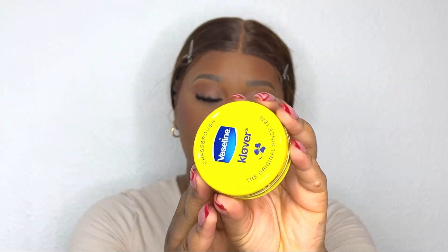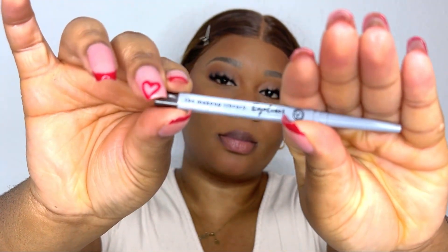I'm taking the same brush I used to set my face and making sure everything is completely blended. Then going in with Vaseline on my lips, followed by this brown eyeliner from The Makeup Library to outline my lips — because we're going to do a nice ombre red lipstick and I prefer a brown liner rather than a black one.